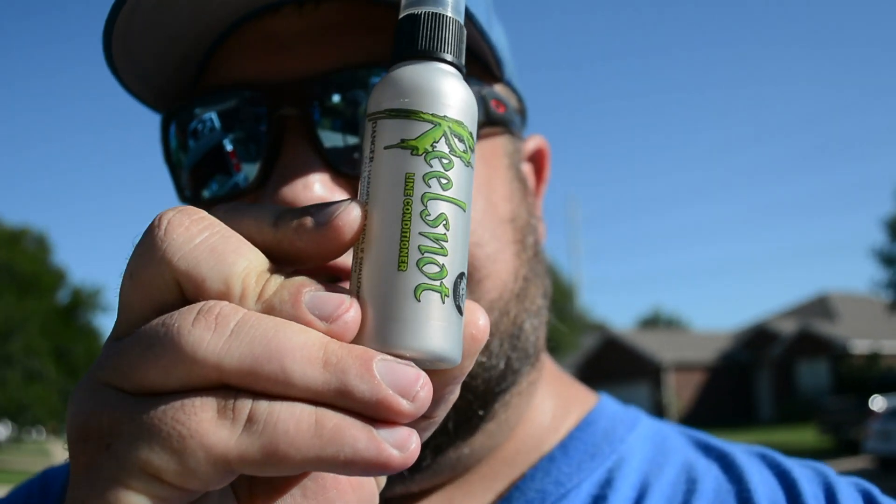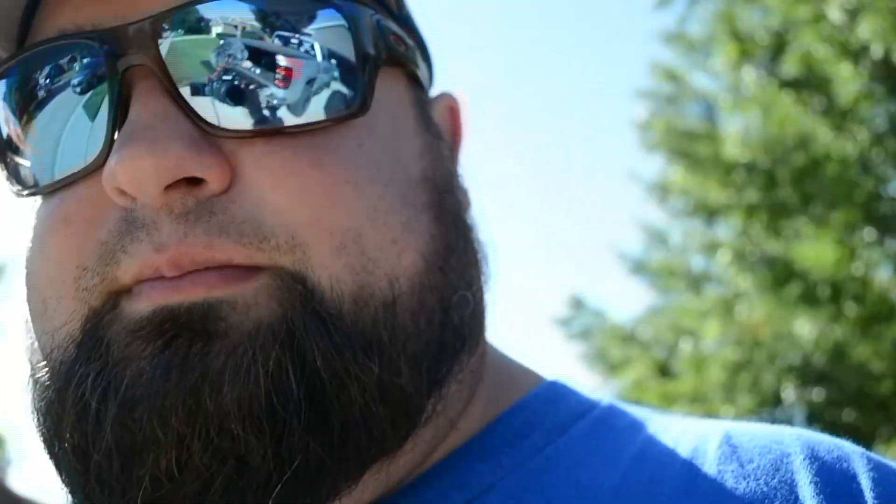To make it the best reel, I also use a product called Reel Snot. When I relined my reel, I put new line on and — from other YouTube videos — I took a rag, sprayed some Reel Snot on it, and as I was lining the reel I sent the string through that sprayed part of the rag. I did that and wound it a few times, then sprayed the line that was already on there. What this does is allegedly take some of the memory out of the line, and it does help — I've noticed it helps a lot. Once everything is wound up and lubed, spray a little on the eyelets and guides.